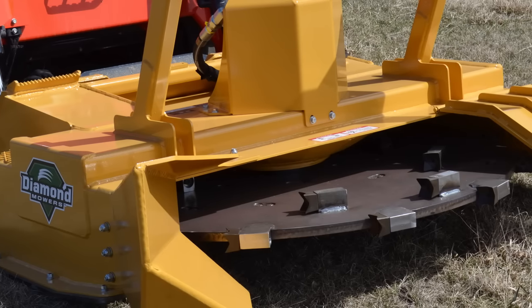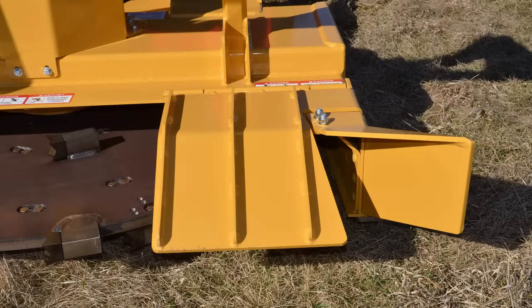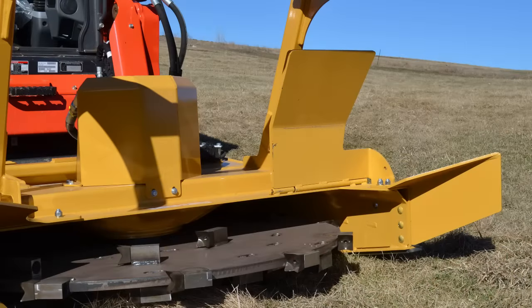Diamond's forestry head comes with a deflector shield that adjusts to three different positions. When the shield is down, it's less likely to throw material and easier to control where the exhaust is being distributed. As you raise the shield, the head is able to process material more quickly and thus becomes more productive.